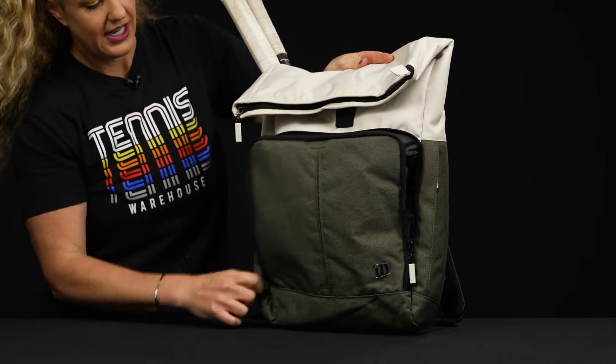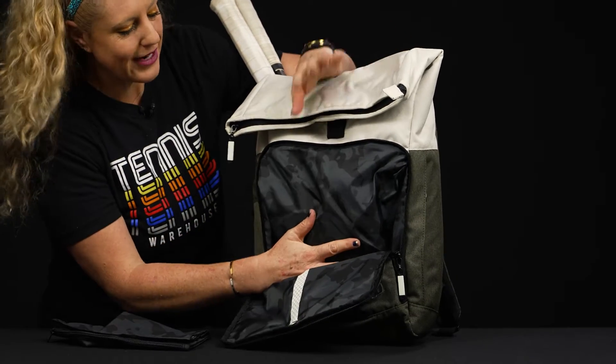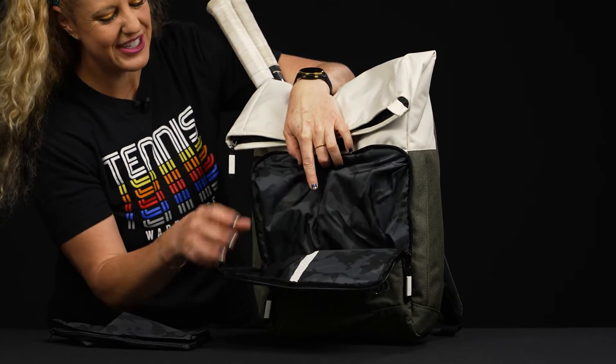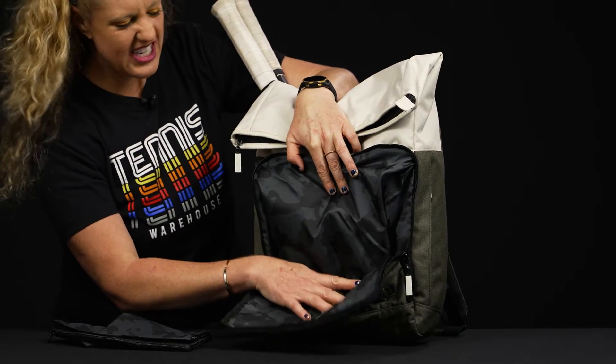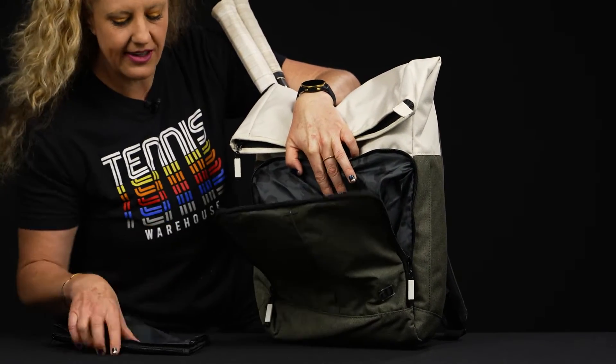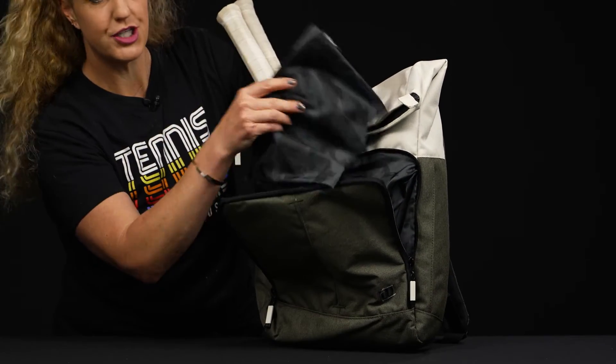In front we've got this pocket — if you have smaller feet, your shoes could probably fit in here. I don't have that luxury; my shoes did not fit in here. But there is some venting, so if you have some dirty sweaty gear from after tennis, it could go in here.